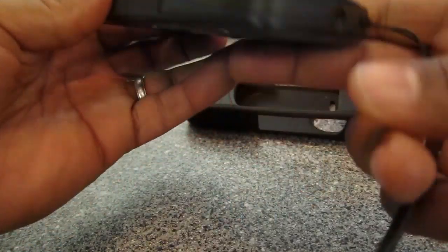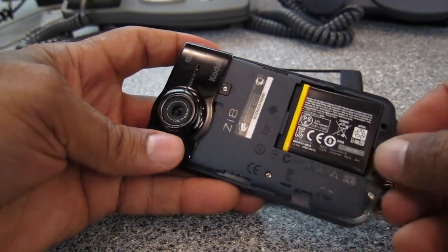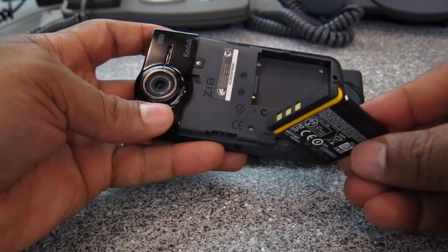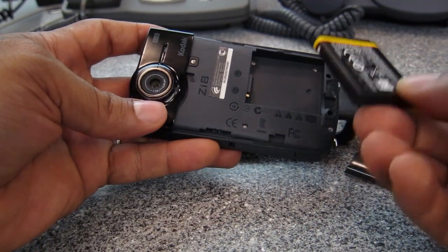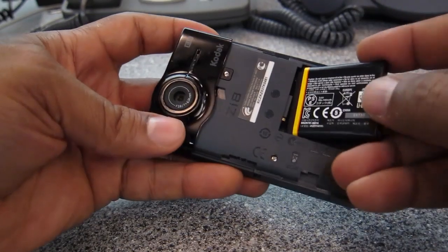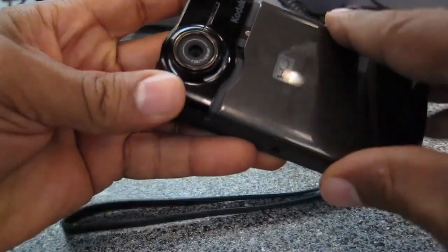The battery — it's not double-A, it's one of these proprietary batteries. I would highly recommend getting at least one backup battery. You just charge it up while it's in the camera and you're good to go.